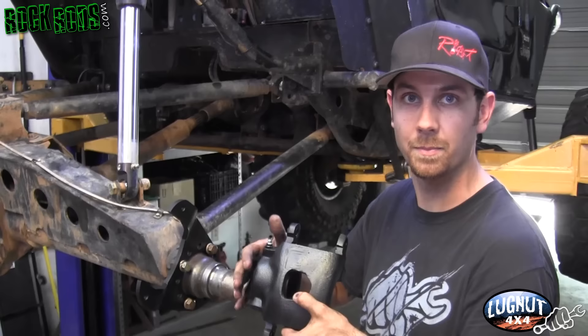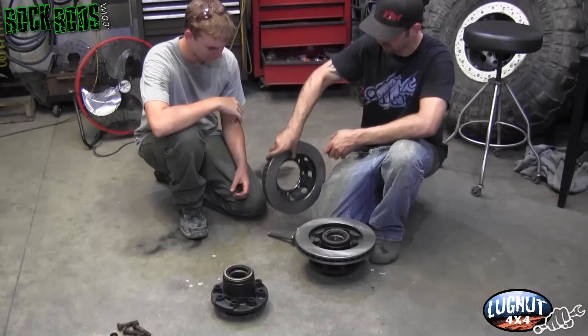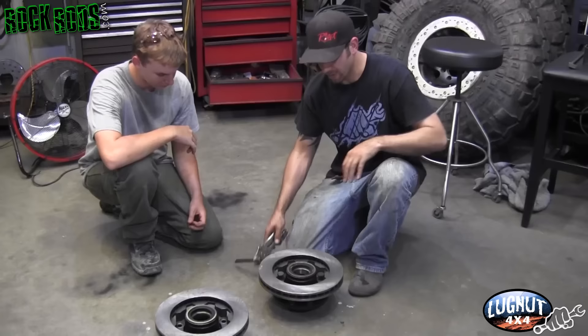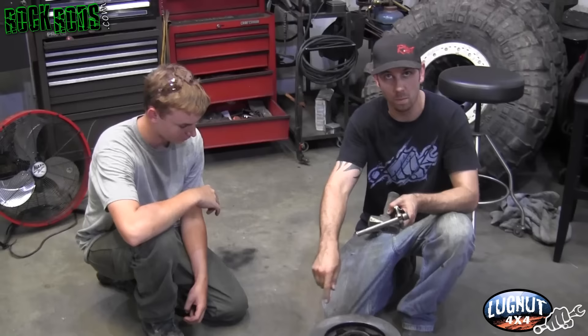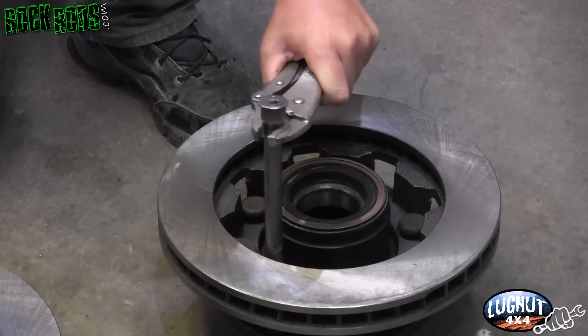One thing you must make sure is that when you put everything together, your brake bleeder is at the top — otherwise air gets trapped inside the caliper and you'll never be able to bleed the brakes. Next, put your lug studs back into the original hubs using the rotors: position the hub upside down with the seal facing upwards, place the rotor on top, line up all your holes, and set the lug studs in all the way around. Tap them in lightly so everything is centered, then use a cross pattern to pound them the rest of the way down, ensuring the rotor seats perfectly on the hub.